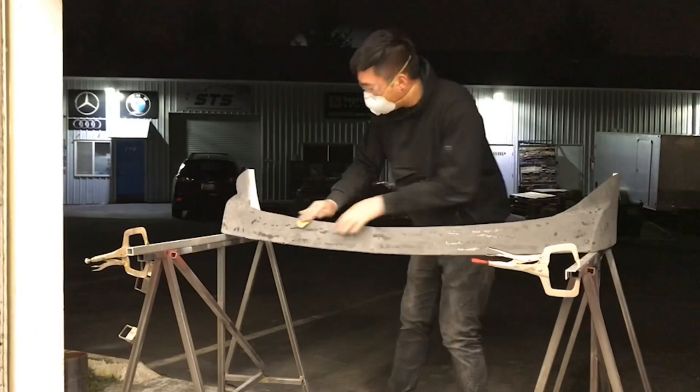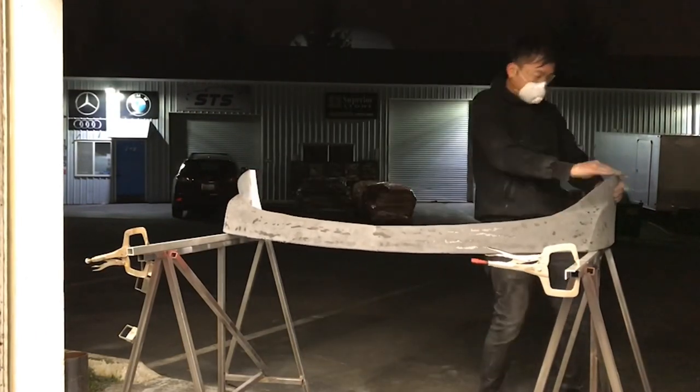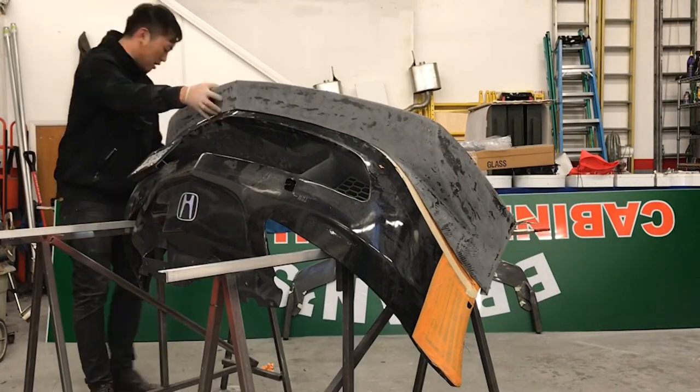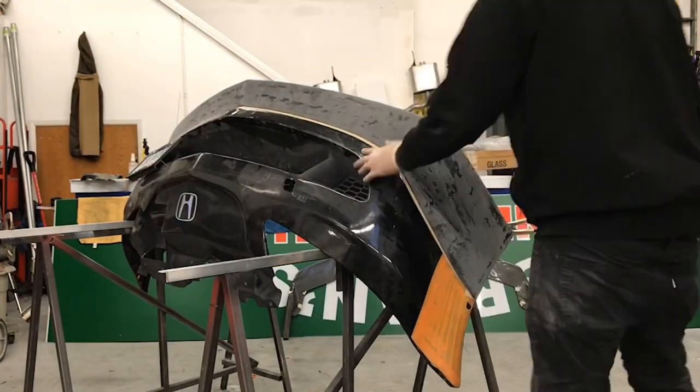When all the edges and excess are cut off, we're going to use 120 grit sandpaper to soften and smooth out the edges. Then once completed, we're going to put the lip back onto the front bumper and screw it into place.